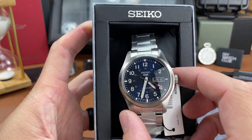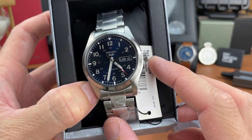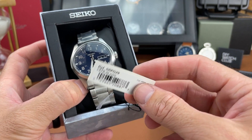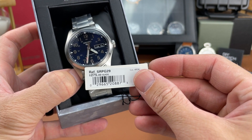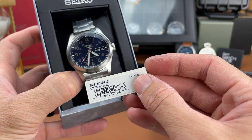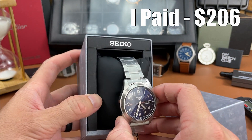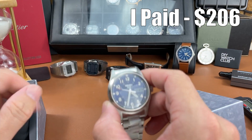It's one of those fairly new field watches in the Seiko 5 line. We've got the blue dial version on the bracelet right here. You can see the reference number SRPG29, suggested retail $275, caliber 4R36. I believe I paid less than $275 on Amazon - I forget exactly what I paid.